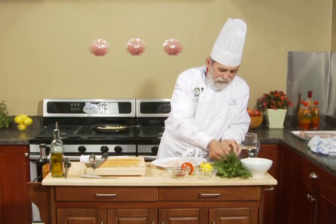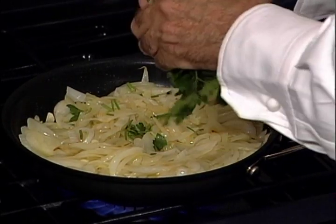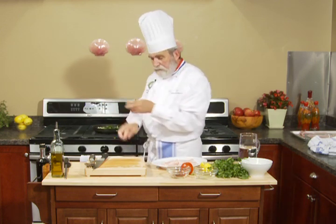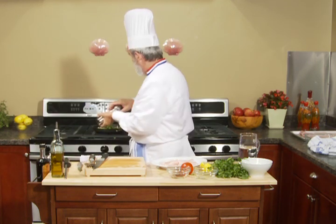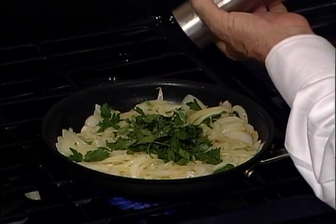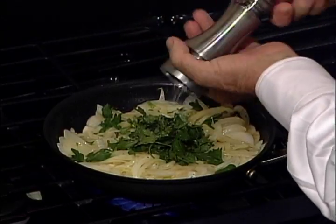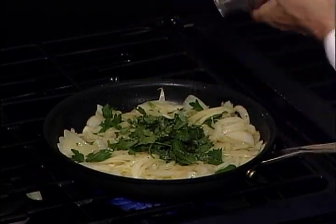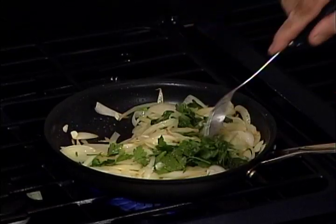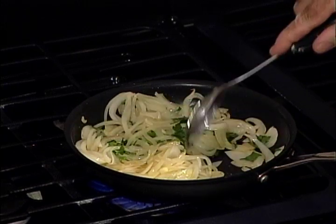Now I take a little bit of parsley and I cut it in small pieces. I season it with a little bit of salt and pepper. And the onion is done.